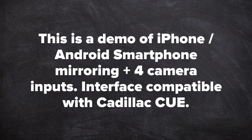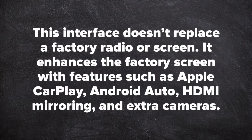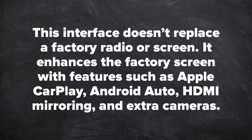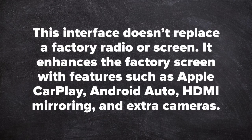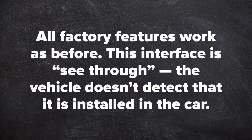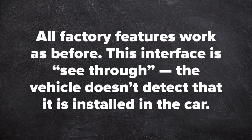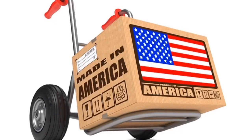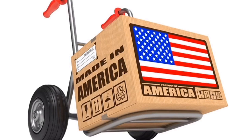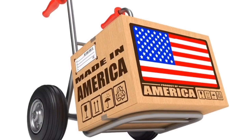This interface is compatible with Cadillac Q. This interface does not replace a factory radio or screen. It enhances the factory screen with features such as Apple CarPlay, Android Auto, HDMI mirroring, and extra cameras. All factory features work as before. This interface is see-through — the vehicle does not detect that it is installed in the car.